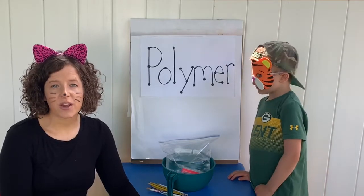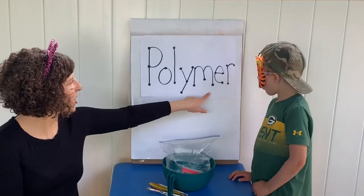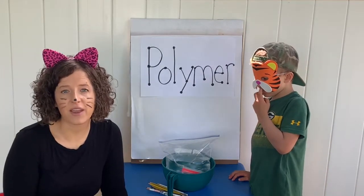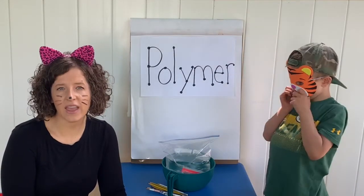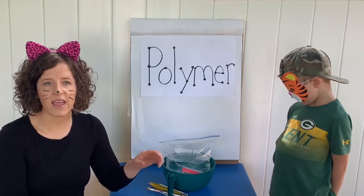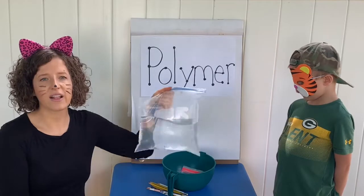In our experiment today, we're going to learn a new big word. It's polymer. Can you say that word? Polymer. A polymer is a material with long repeating chains of molecules. The polymer we're going to talk about today is a low density polyethylene molecule, or LDPE.